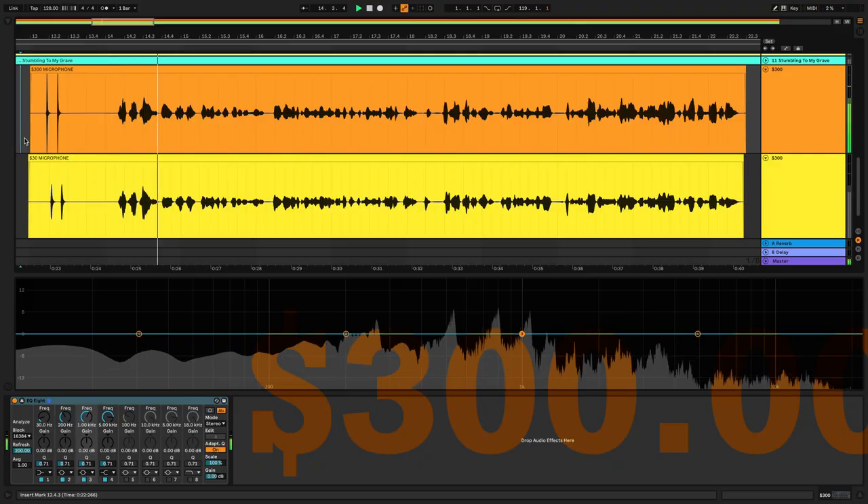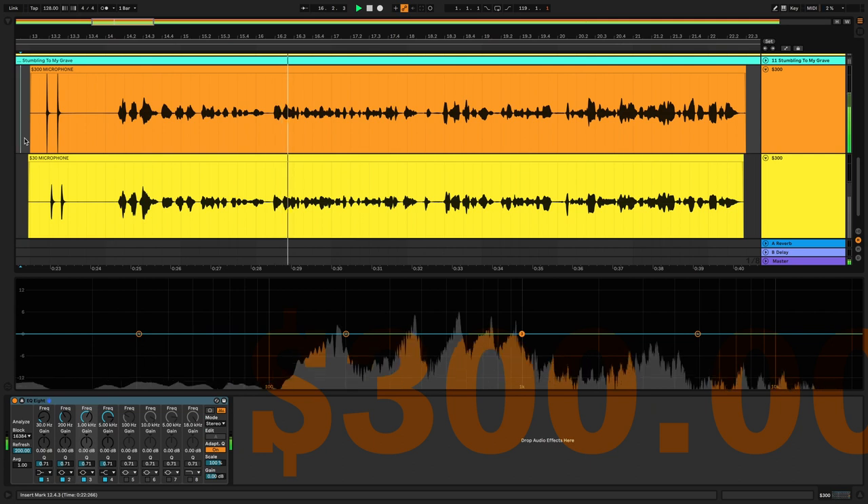I'm not used to having a camera in front of me when recording vocals — it's usually a much more intimate and candid setting. So this was a little raw and slightly unrefined. That notwithstanding, drop a comment below on how you think these two microphones compare. Is the $300 one worth ten times the amount of the USB microphone? How does the tone and quality contrast between the two?